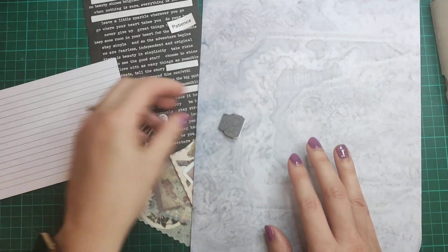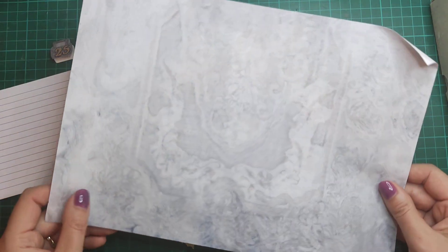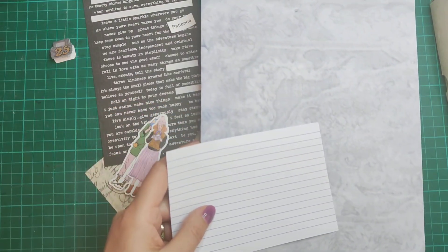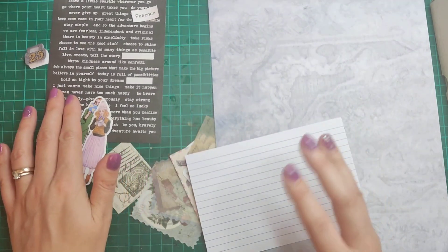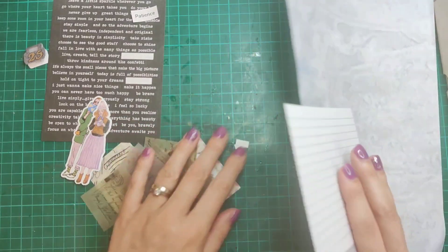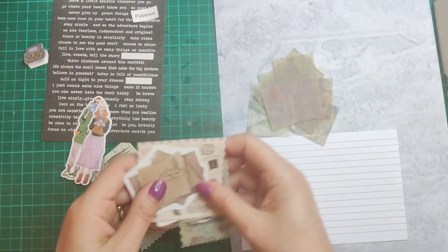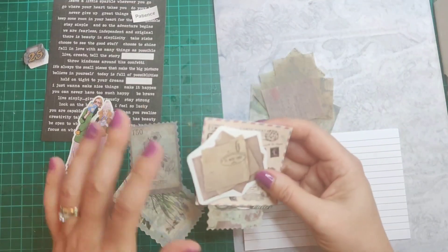I've already made up my tab, which is in a charcoal color. I've also got this dyed piece of paper in a grayish color that I'm going to use. Because we have 'stamp' as a prompt, I thought that could have two meanings — it could be a postage stamp or a stamped image with ink. So I've gone through different bits in my stash: I've got some vellum pages and some washi stickers, and I've gone for a travel theme rather than doing some stamping.